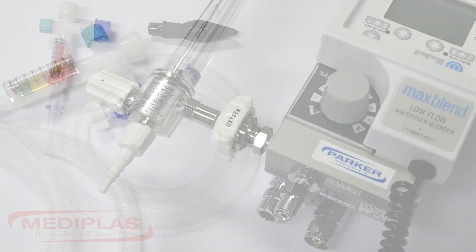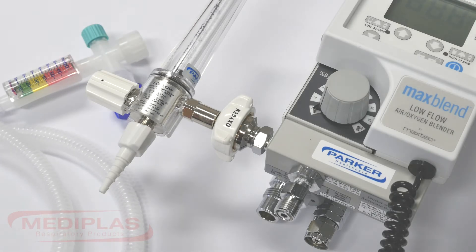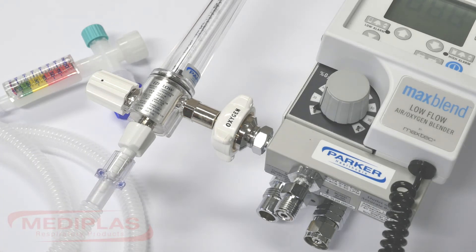Step 1: Ensure that you have the correct blender flow meter set up. Step 2: Connect the eye puff circuit to the flow meter using the specially designed nipple provided.